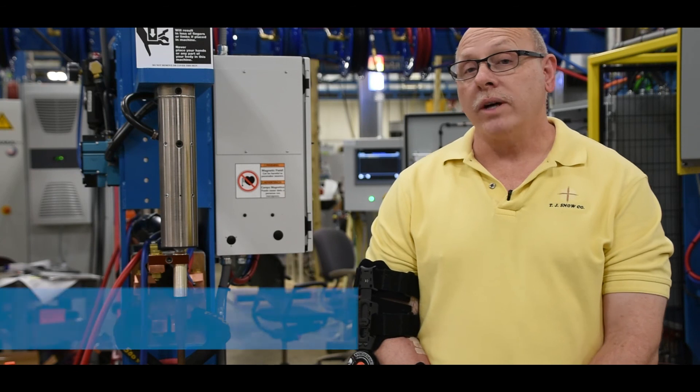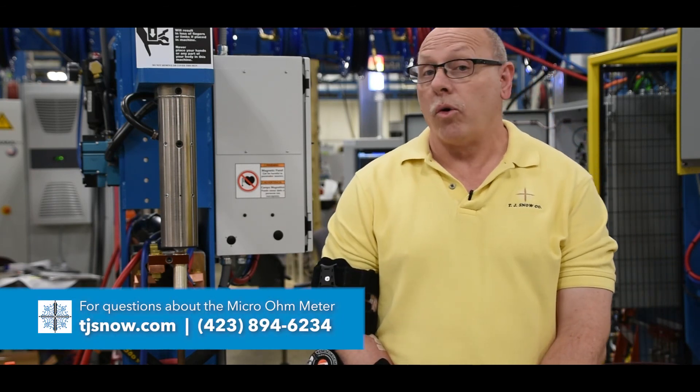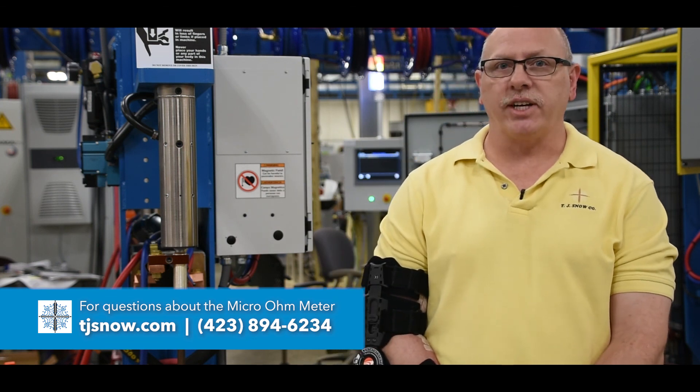If you have any questions about the lunchbox micro-ohm meter, you can contact our inside sales team or visit us online at tjsnow.com.